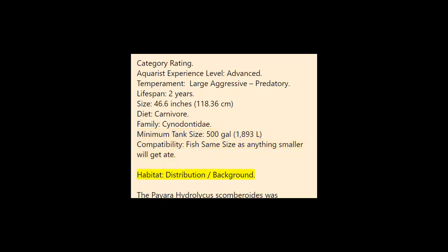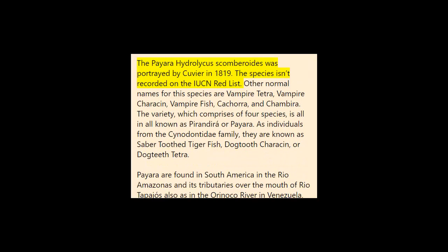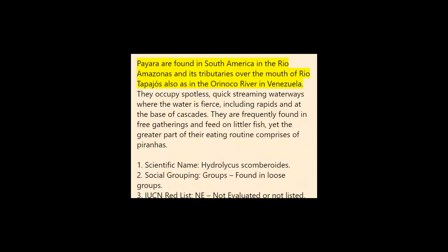Habitat and distribution background: The Paiara, Hydrolycus scombroides, was described by Cuvier in 1819. The species is not listed on the IUCN Red List. Other common names for this species include vampire tetra, vampire characin, vampire fish, kashara, and shambira. The genus, comprising four species, is collectively known as Pirandira or Paiara. As members of the Cynodontidae family, they are known as saber-toothed tiger fish, dogtooth characins, or dogtooth tetras. Paiara are found in South America in the Rio Amazonas and its tributaries, as well as in the Orinoco River in Venezuela.